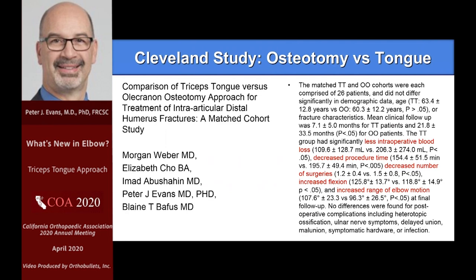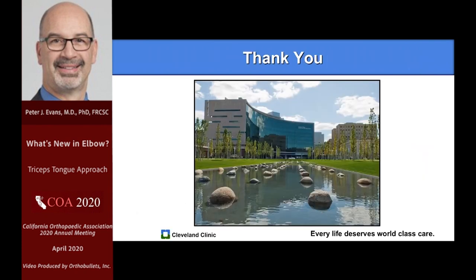Our recent paper, which we're hoping to present soon, looks at distal humeral fractures with 26 patients — 13 on either side comparing osteotomy versus the fascial tongue approach, age-matched groups. We found a slightly decreased procedure time, slightly fewer revision procedures, and better range of motion. That's a preliminary and early study, but we'll be putting it all together soon. I hope you'll give this a try — it's worked very well for us.